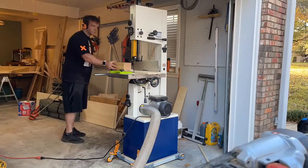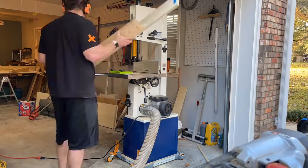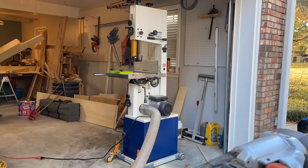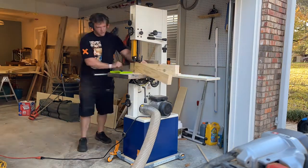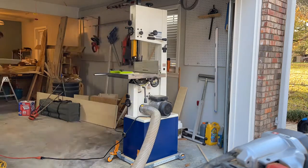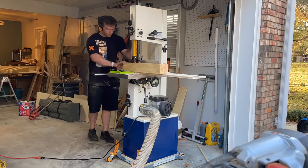Here are the other three leg blanks going quicker. You can see that I cut one side, then flip the angled side up into the air and cut the other one. That keeps everything registered properly and true, and ensures that all four of these came out exactly the same.